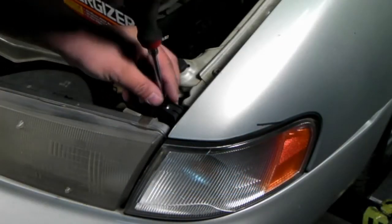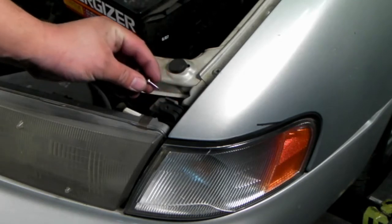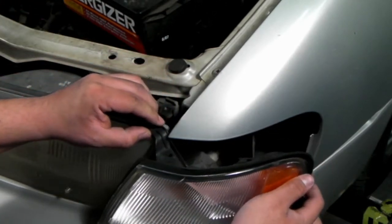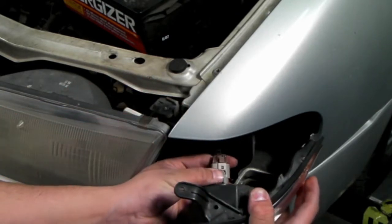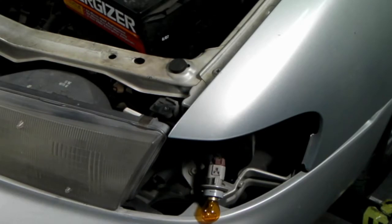Once the hood is open, we can remove the corner light. By doing so, we first need to remove the screw that's at the corner of the fender. Right after the screw is removed, we can then gently pull it out to expose the back side of the corner, then taking out the socket, we'll completely remove the corner from the headlights.